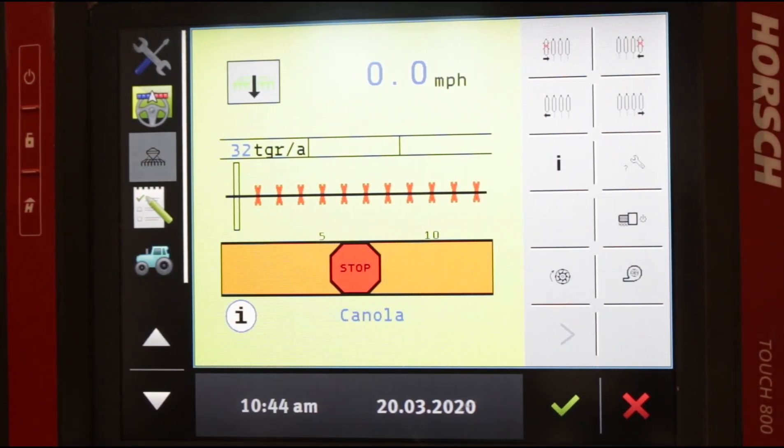You can either turn the planter on and off manually, but you're going to be running in GPS auto mode probably 98% of the time. Again, if there are other scenarios, we can go off a case-by-case basis.